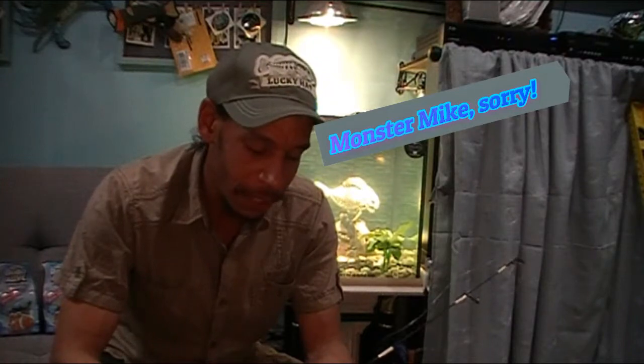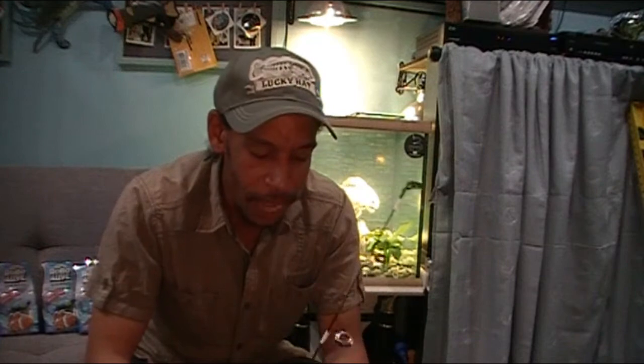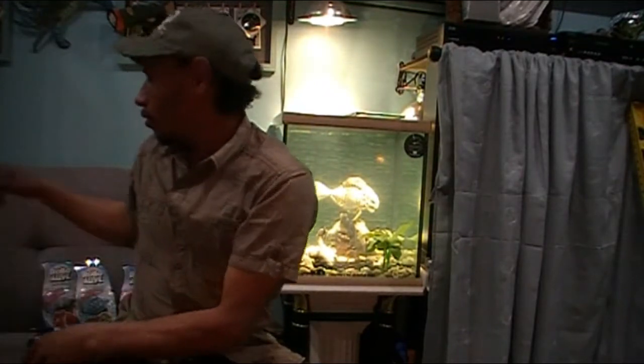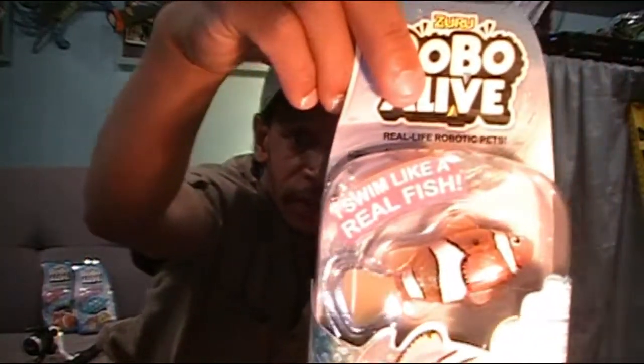Someone did it before him, but they took basically a Finding Nemo toy that they got at Target back in the day and decided to throw some hooks on it and turned it into a fishing lure. I couldn't come across any of those Nemo toys, but recently while shopping at Walmart for terminal tackle I did come across these little guys — Zuru Robo-Alive. They've got a clownfish, a little blue fish, and little turtles.